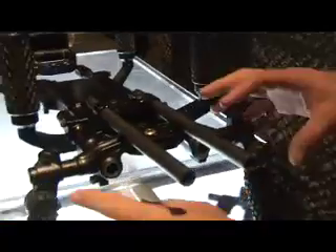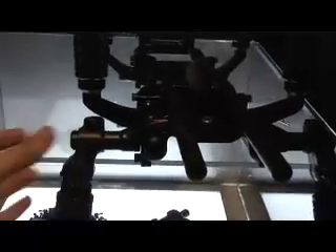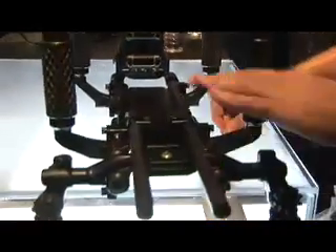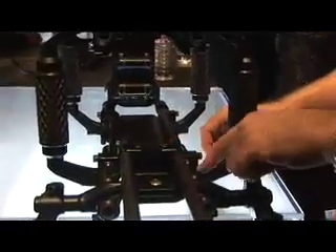Each one of these handles can be taken off, and they also fit on 19mm rails. So they can be taken off and put on the rails forward. If you want a single-handed operation or a running-gun type feel, that's one option. This 15mm adapter also holds things in place.